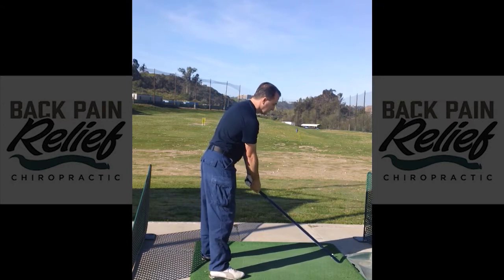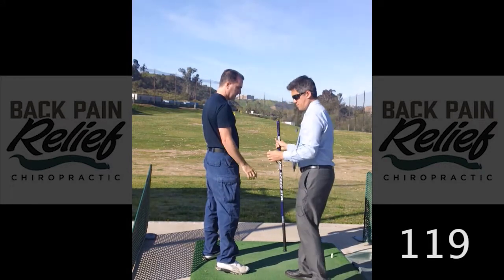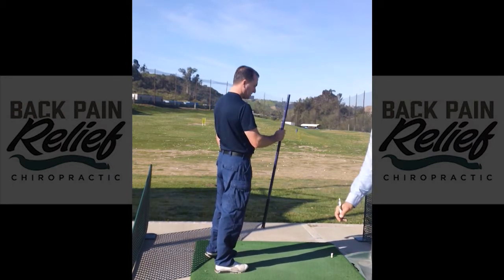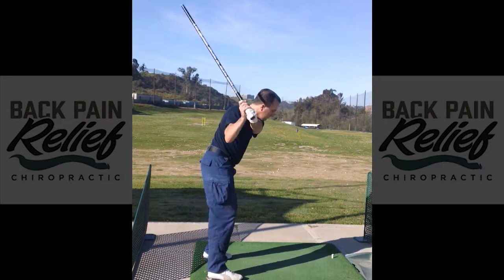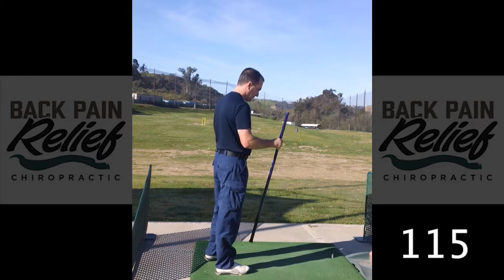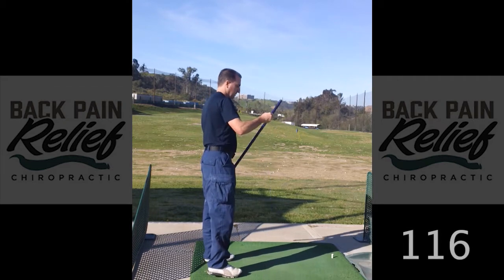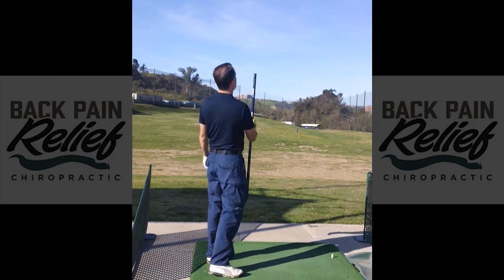Number two is 119. Third swing is 120. Fourth is 115. Number five is 116, and then 116 again. One more swing — 119. So we have a baseline measurement for his swing speed, accuracy, and distance, ranging from about 115 to 120 mph.